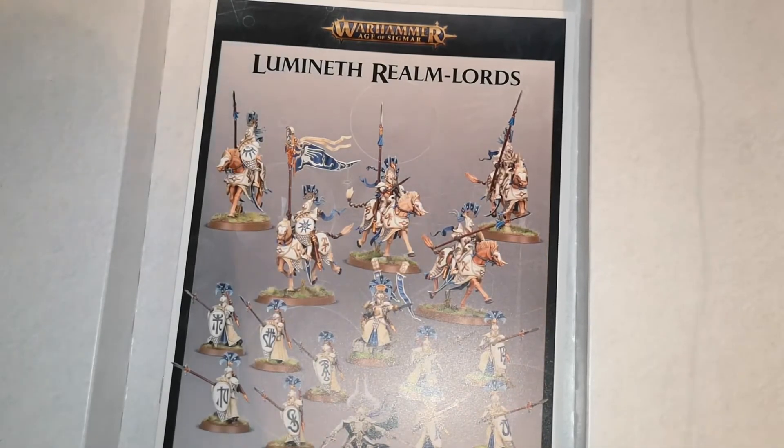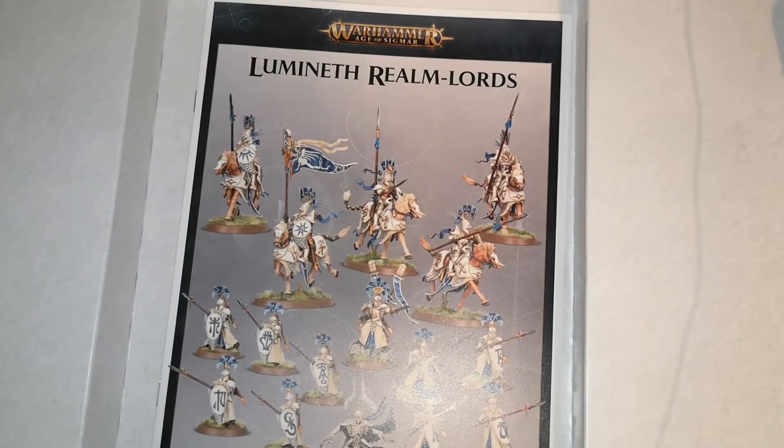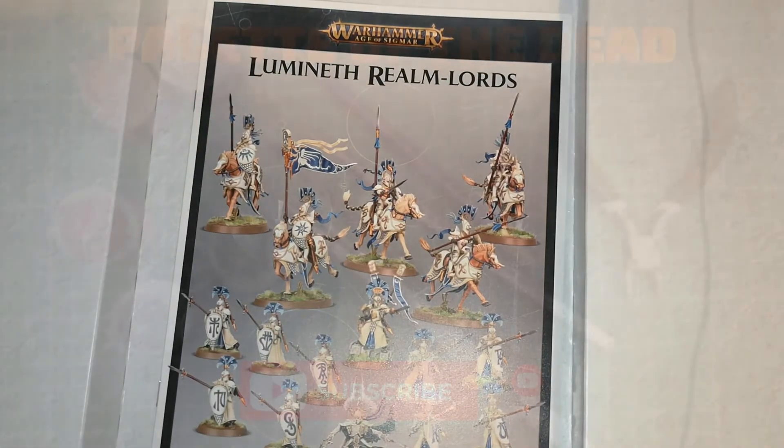That's it — thank you very much for watching if you've made it to the end. There may be a painting video of these in the future; I'm not 100% sure yet because I haven't decided on a color scheme. Mortal Realms videos will be back to normal next week. I've got some new painting done and I'll try to get that shared soon. If you want to see more mini unboxing videos like this, drop a comment below, hit the like button, subscribe to the channel, and I will catch you next time. Bye bye!